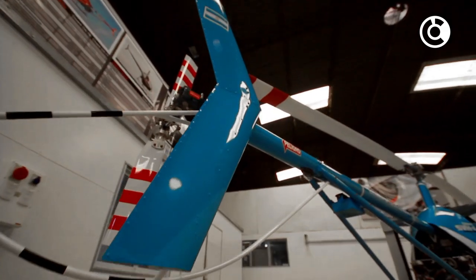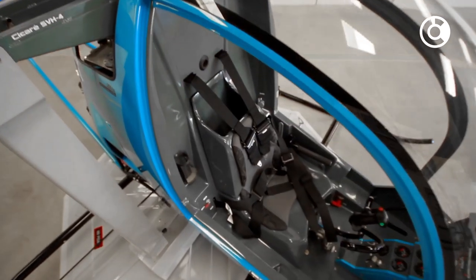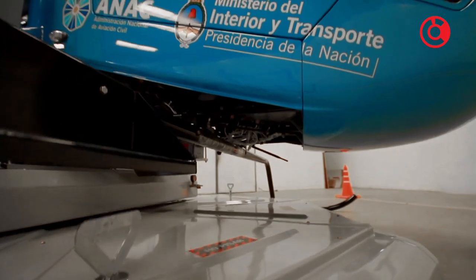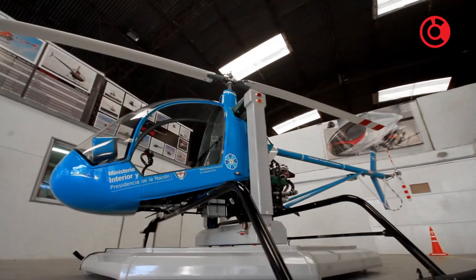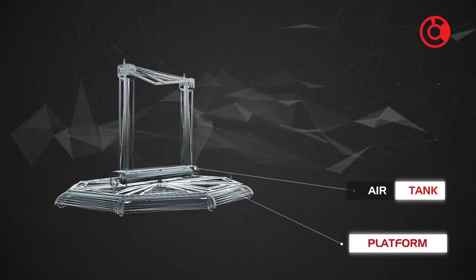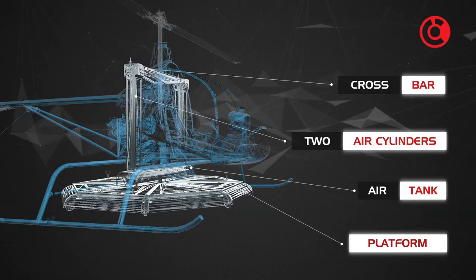The Helicopter Trainer Sikare SVH-4 is a single seat helicopter using a specially designed structure that allows you to perform all the maneuvers of hovering and translational up to 90 cm in height without losing contact with the floor. The structure consists of a platform, an air tank, two air cylinders and the crossbar connected to the helicopter.